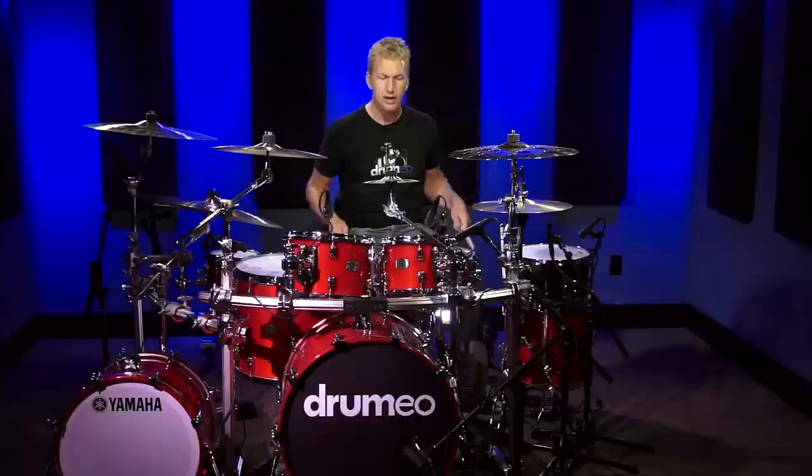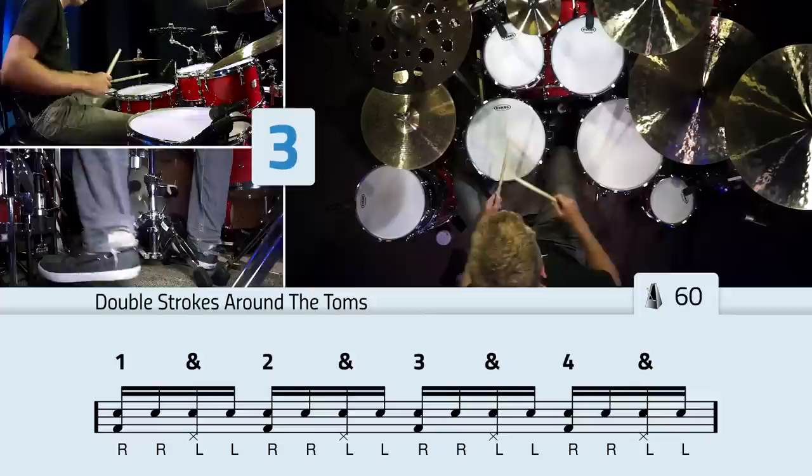I'm just going to play eighth notes with my feet — one and two and three and four and. We'll also do this nice and slow at sixty beats per minute. Follow along with me and just tap on your legs, and try to keep up with the sixteenth notes to the sixteenth note triplets to the thirty-second notes.